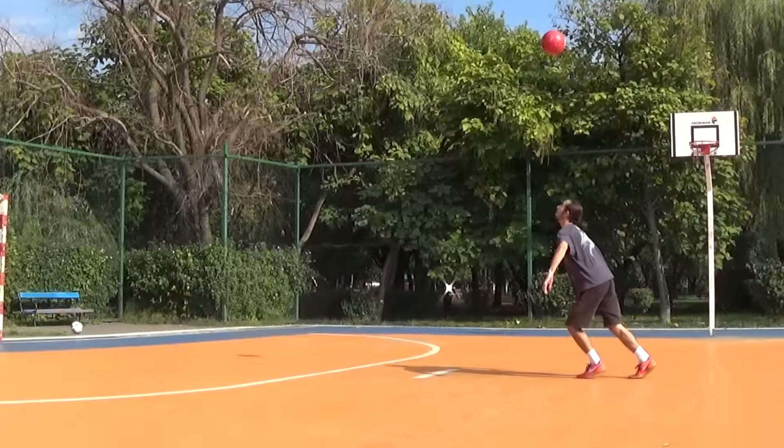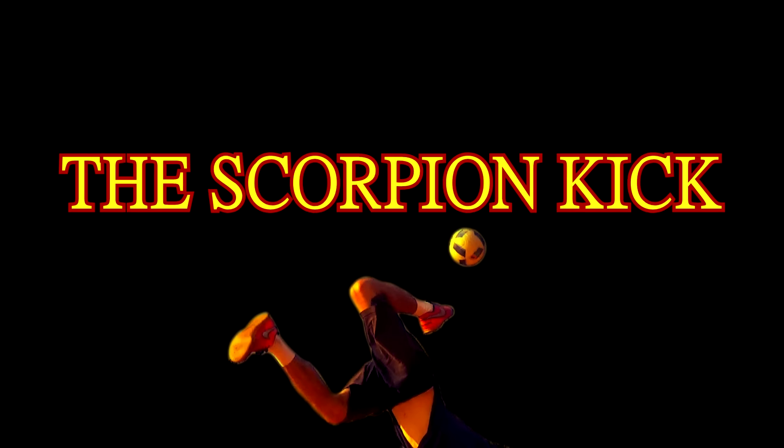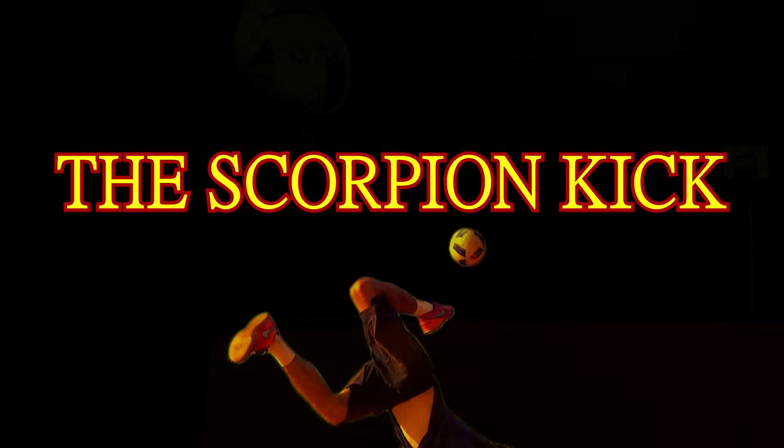Hello, this is El, and this is the Scorpion Kick — one of the world's most famous and unused football, soccer, freestyle tricks in history.